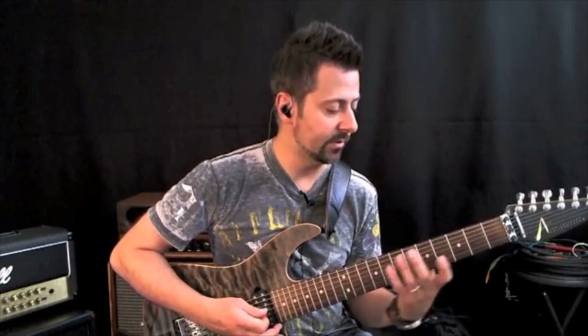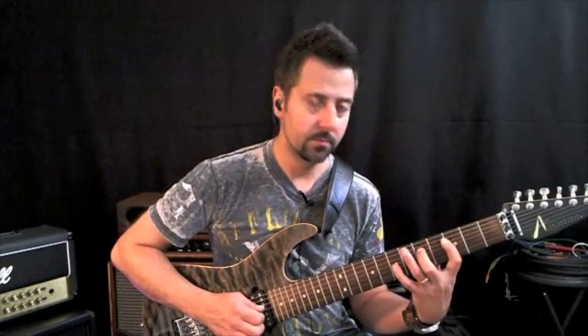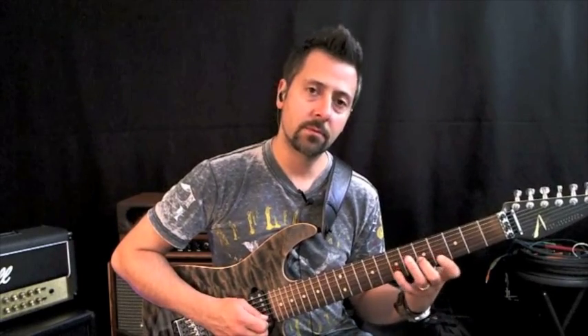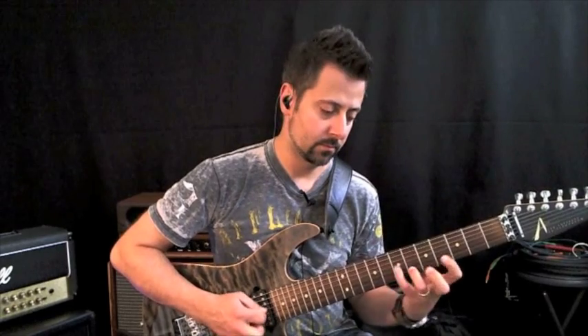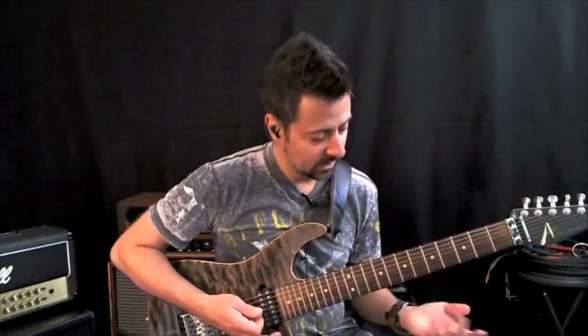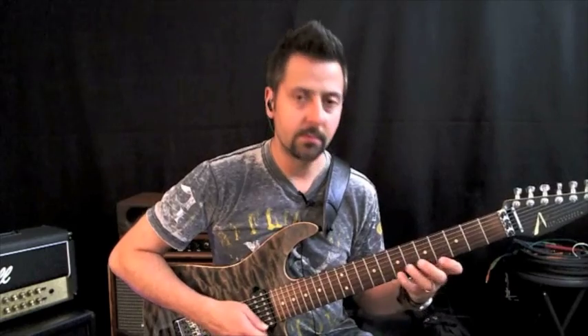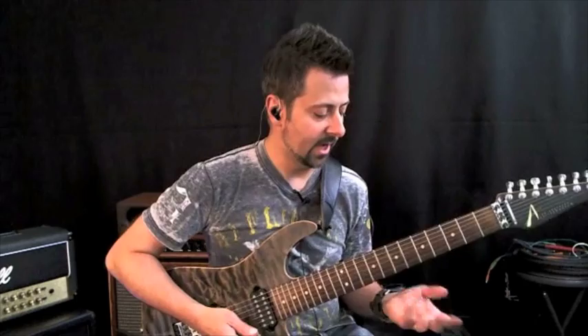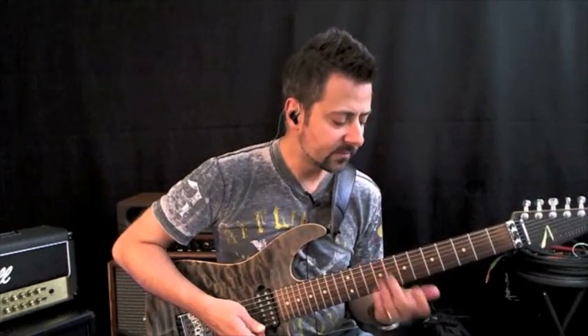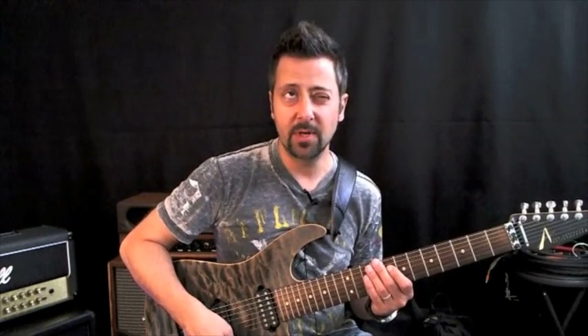What I do is I usually rebound and go down a string and then do the same pattern. So what you wind up having is the ability to come down and do these descending patterns, which are kind of nice. It's basically stacking triads — three-string triads on top of each other.